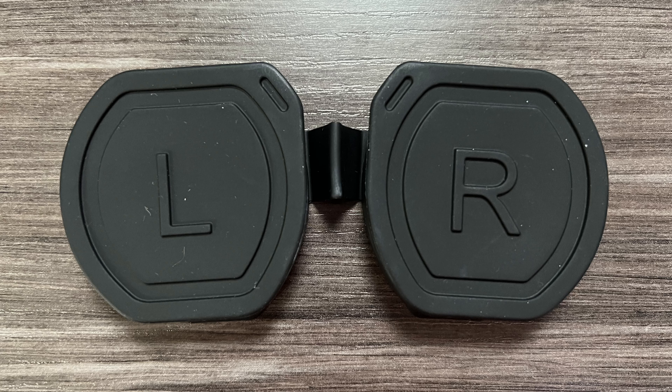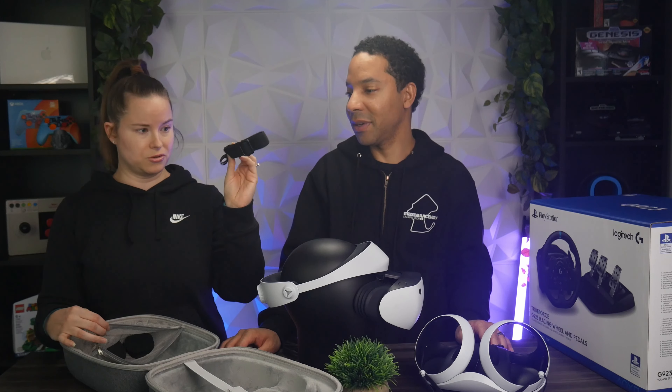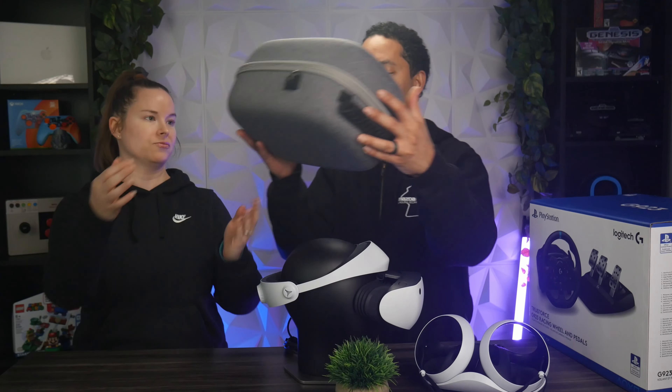We definitely recommend picking up a case and lens covers, because they keep the lenses clean so you don't have to worry about cleaning them as often. You want to make sure nothing hits the lenses or scratches them, and having everything inside the case keeps it protected from any kind of dust build-up. Another really good pickup for the PlayStation VR2.